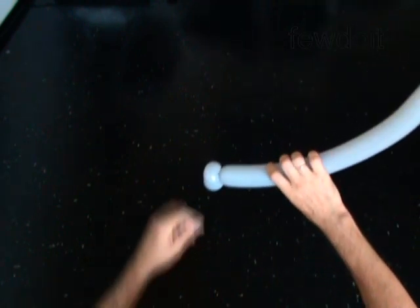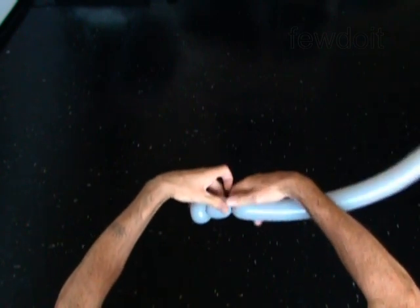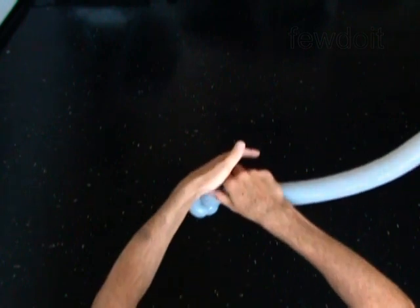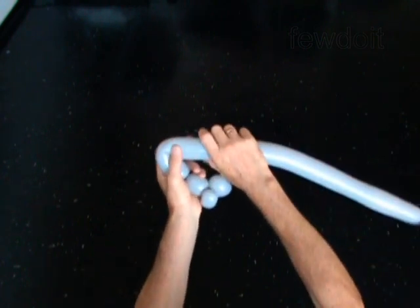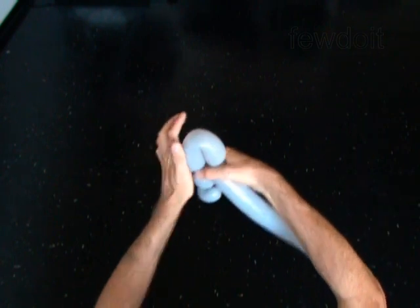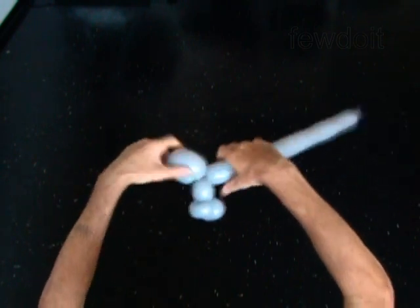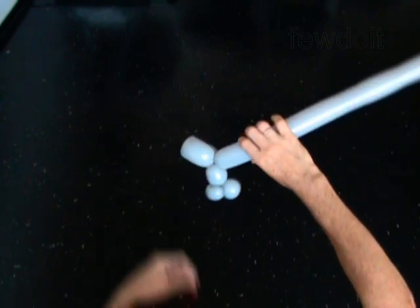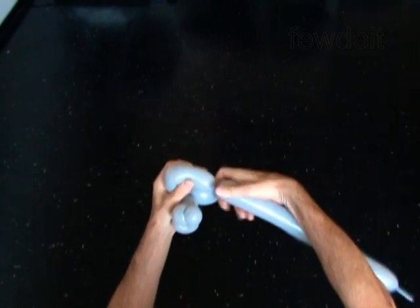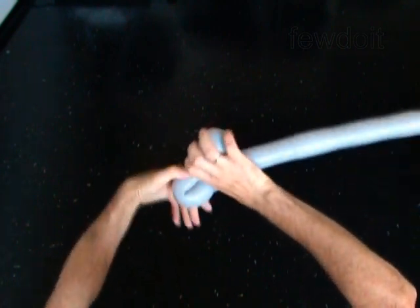Twist the fourth 2-inch bubble. Twist the fifth 5-inch bubble. Plug both ends of the fifth bubble in one lug twist. Twist the sixth 5-inch bubble. Plug both ends of the sixth bubble in one lug twist.